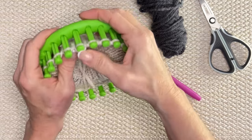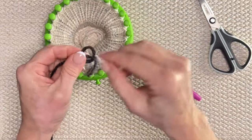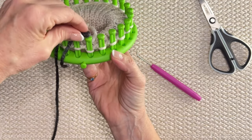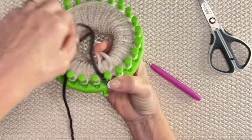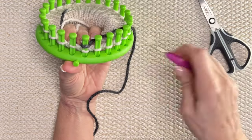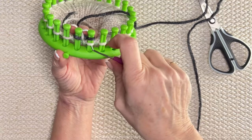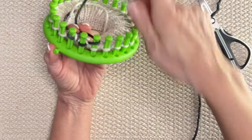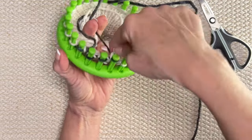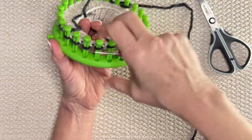We're going to grab our darkest charcoal color, make a slip knot, and instead of attaching it to our anchor peg like we normally do, we're going to put this right on peg one. Here's our anchor peg — peg one is right to the right of it. Pop that loop over top, take the other end and pop it in the middle. We're going to take that bottom loop over the top, then move on and do our e-wrap all the way around with this new color, just like what we did for our cuff. But we're going to do 12 rows, so make sure you start your counter back at zero.